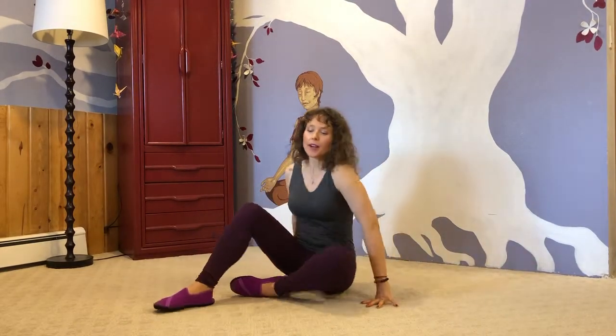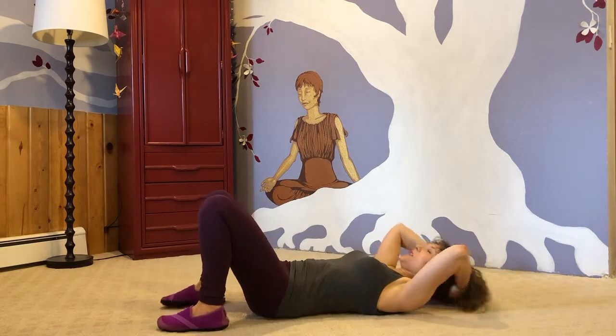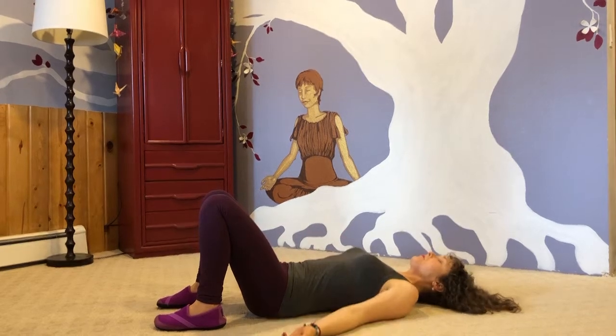My understanding is that when we do backbends supine, we want to use our glutes. When we do backbends prone, we want to consider relaxing the glutes and using the spine and arms a little bit more to do the work. Then when we go up into other poses, we have this awareness to navigate backbends in the healthiest way. Let's get started with Dvipada Pitham, also known as Setu Bandha Sarvangasana — the bridge rolls.